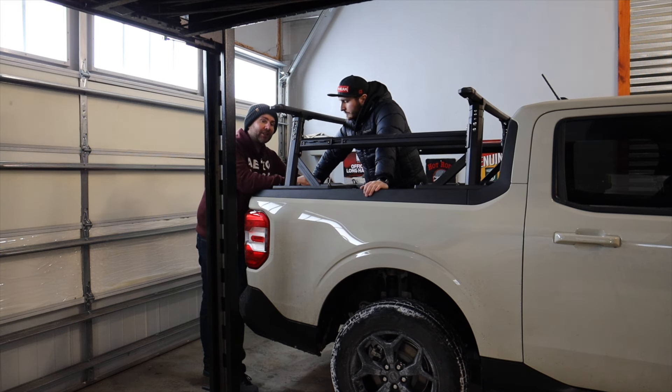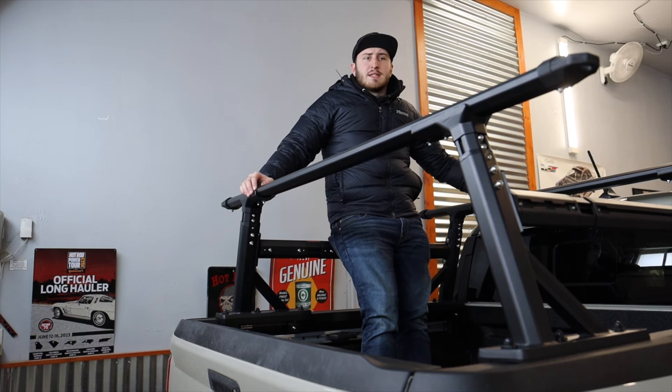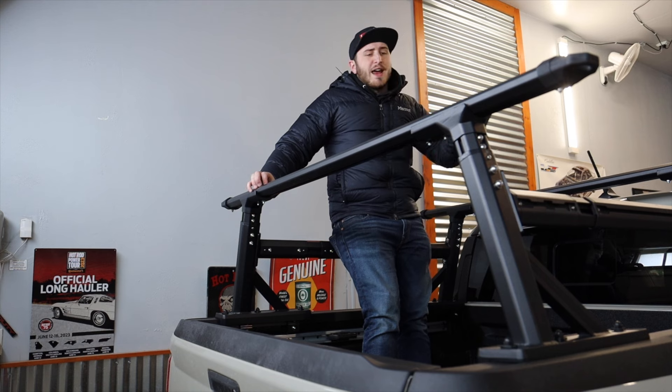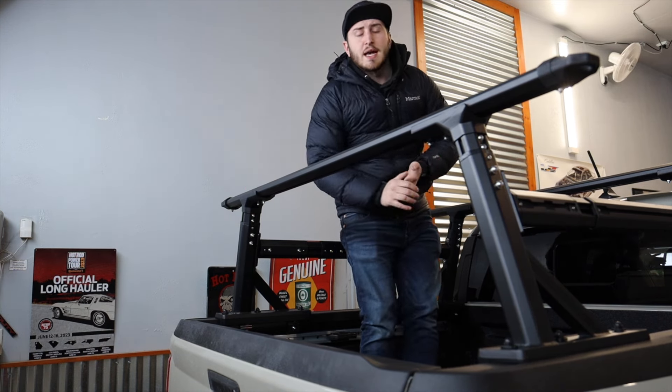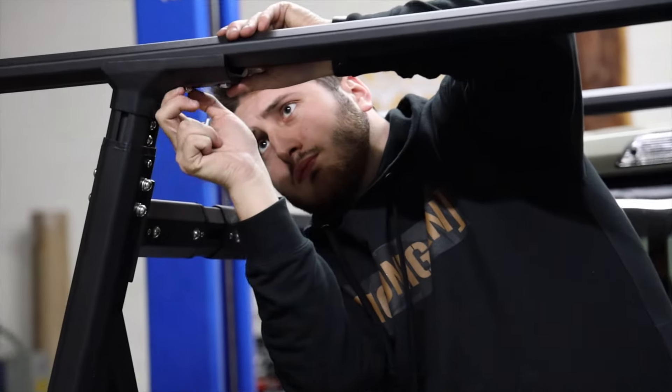Today we're going to go through the install. We're not necessarily going to go step-by-step because there are instructions and that's boring. We just want to share the tips and tricks to successfully install this on your Maverick. It started getting a little late when we tackled taking this bed rack on — it was hard to find time — but once we did get around to it, it's a pretty easy process.